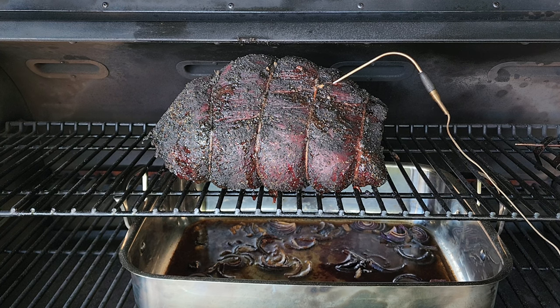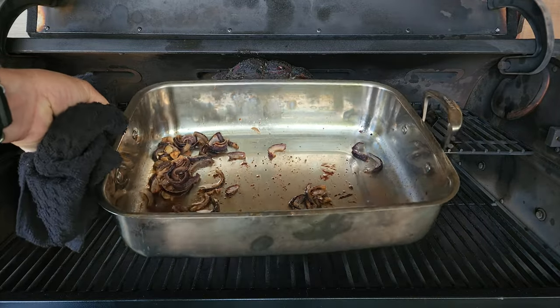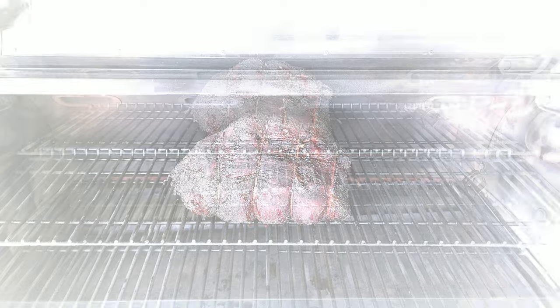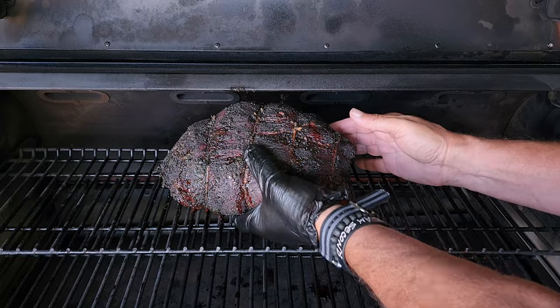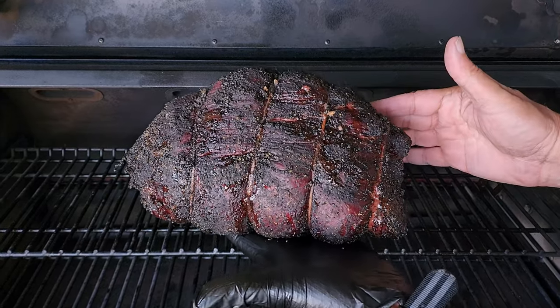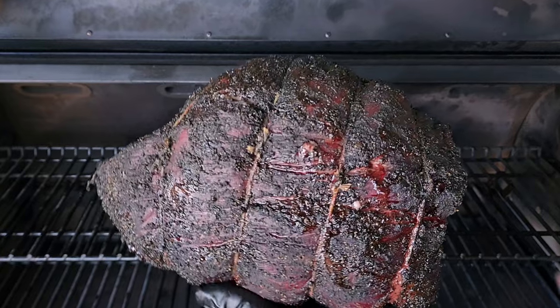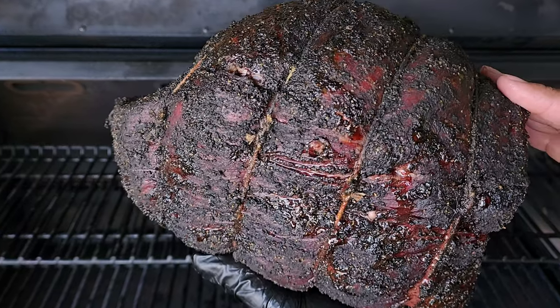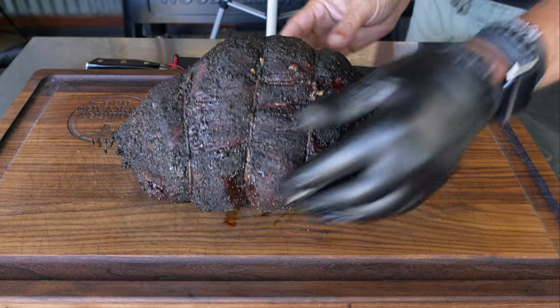What a color on that roast! I'll get the jus in the house, hit it with a little bit of red wine, cook it down, and thicken it up — that is a lot of goodness right there, trust me. Look at the color of that roast — that is perfect. I will get this on the board, loosely tent it with some foil, and let it rest 20 minutes.